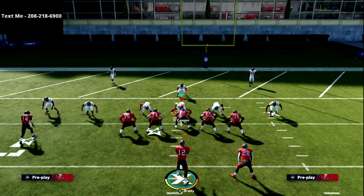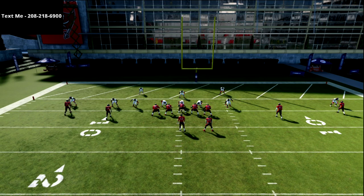In this video I'm going to be sharing with you how you can run the spread air raid offense inside the five yard line and have a ton of success with a very simple two-man route combination to the short side of the field.